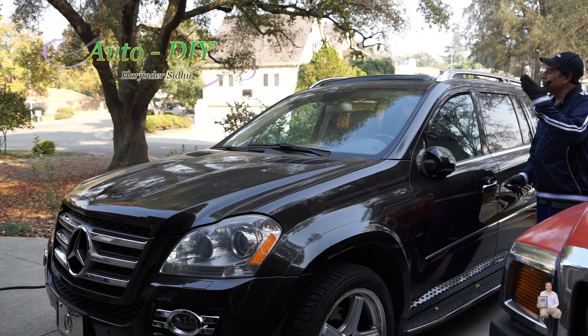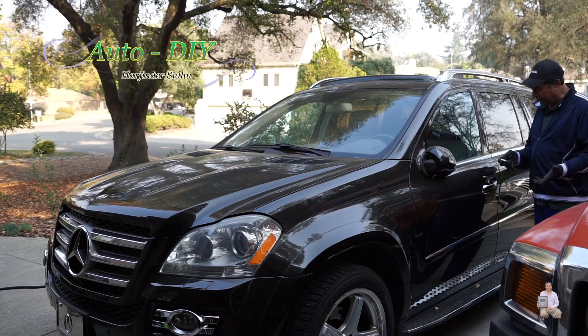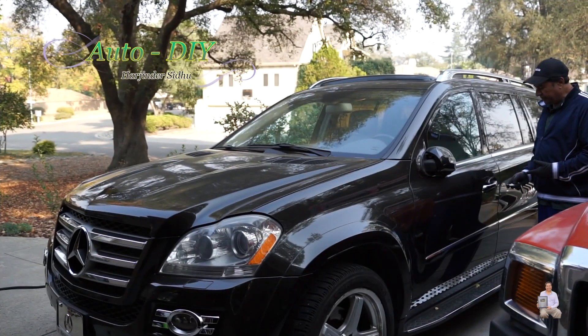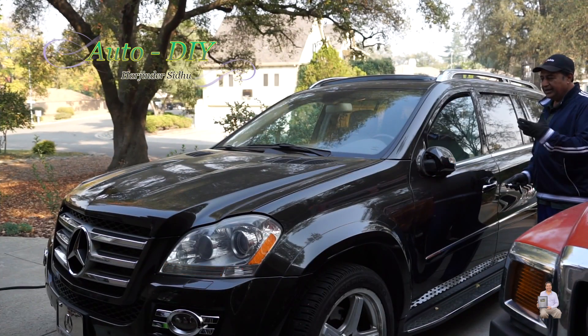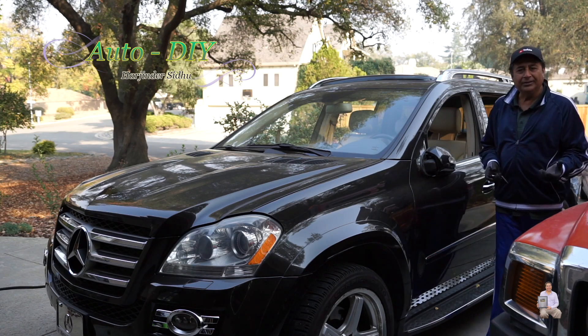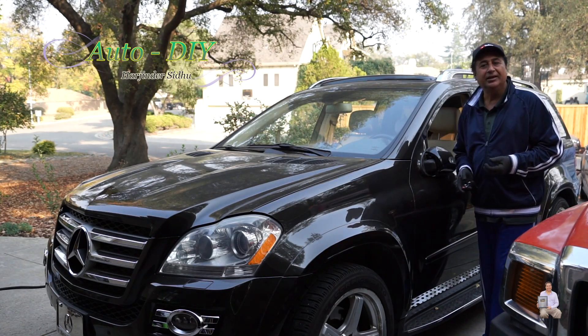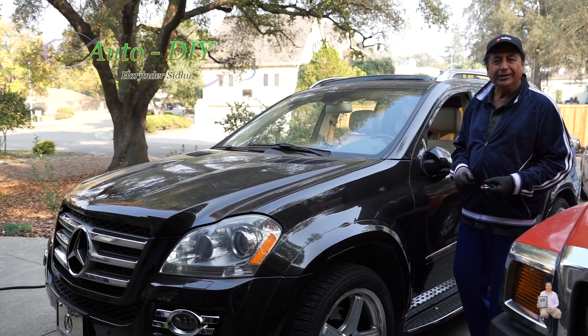So even the sunroof has been closed and all the windows have been closed. In order to open it, same thing — you press open and hold it, and in one click it opens up. I hope you like these tips and tricks on how to use this function on your GL Mercedes.